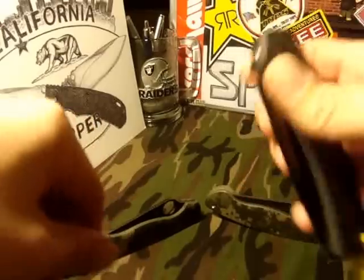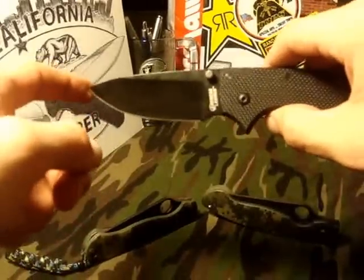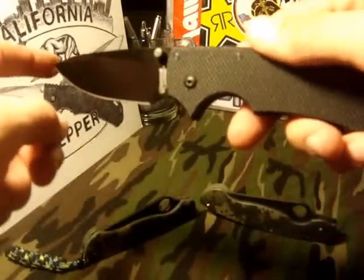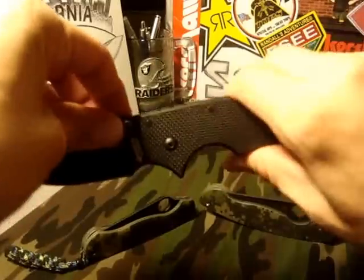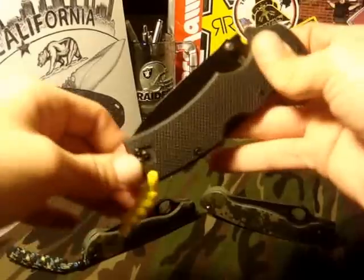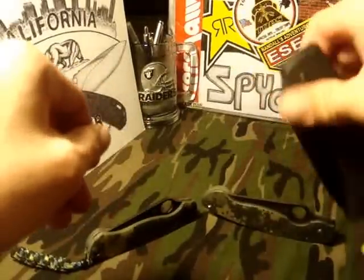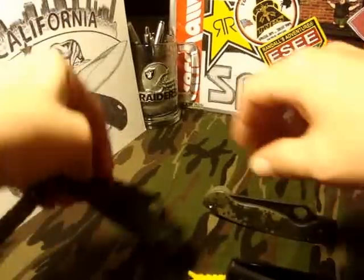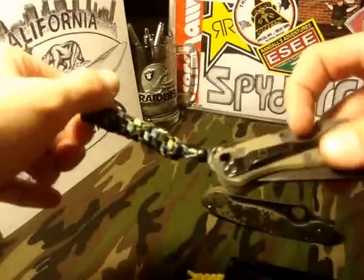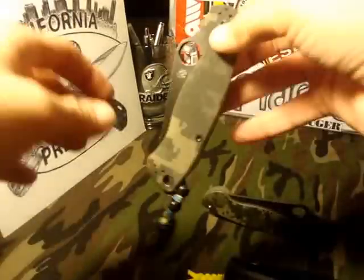I've seen a couple videos on taking these apart and polishing them up to make them smoother, but I'm just not that good with knives — I don't trust myself not to mess something up or put it back together wrong. The knife did come with an awesome yellow lanyard though, which was pretty cool. The only thing I kept from the 560 is my lanyard — no way was I getting rid of my Onikis lanyard.